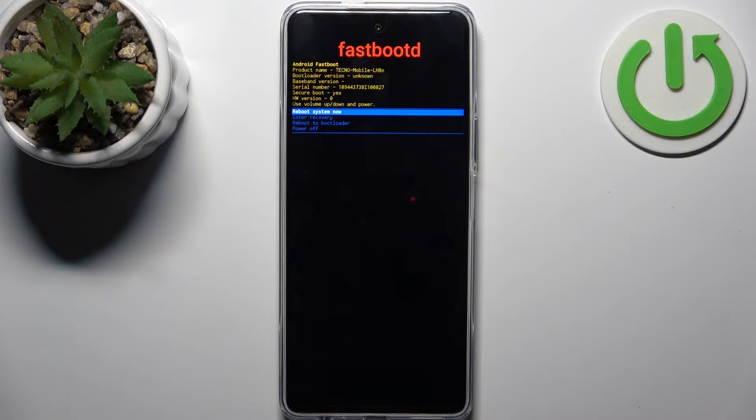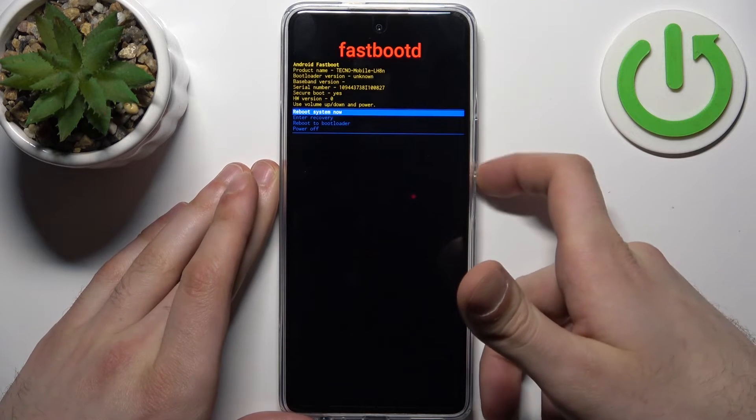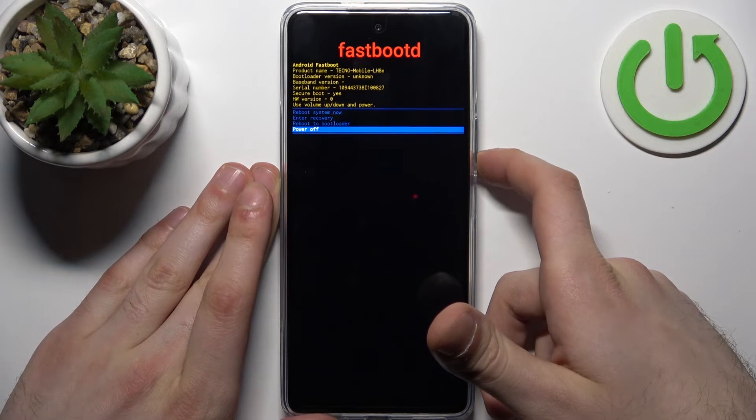In the following menu, use the volume keys to navigate and the power key to select. Select the third option: enter fastboot. After that you will end up in fastboot mode, where you have options such as reboot system now, enter recovery, reboot to bootloader, and power off.